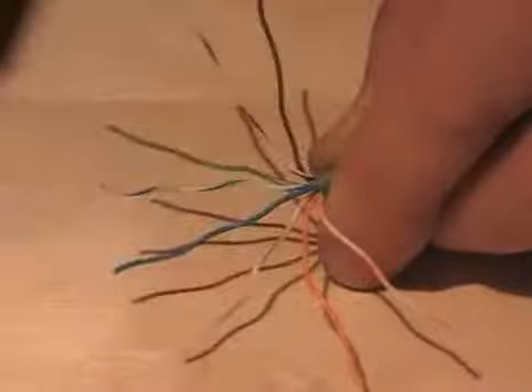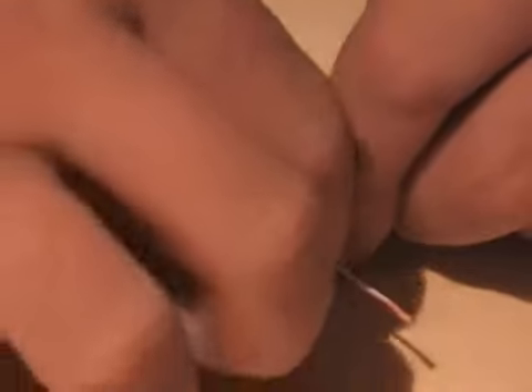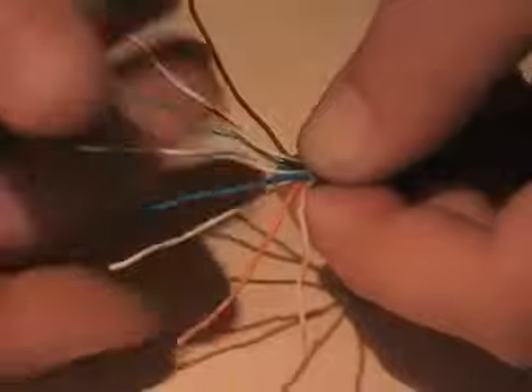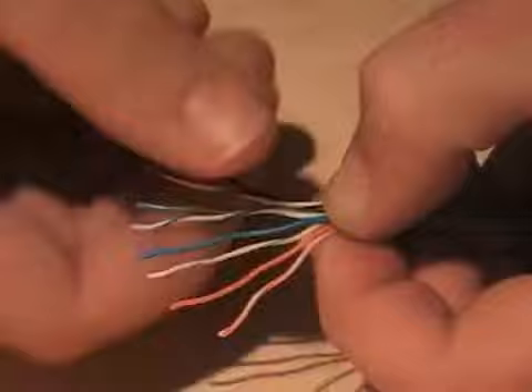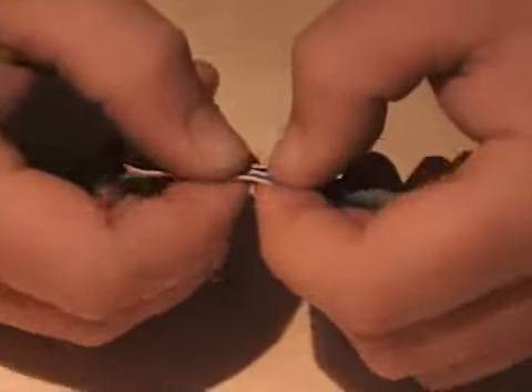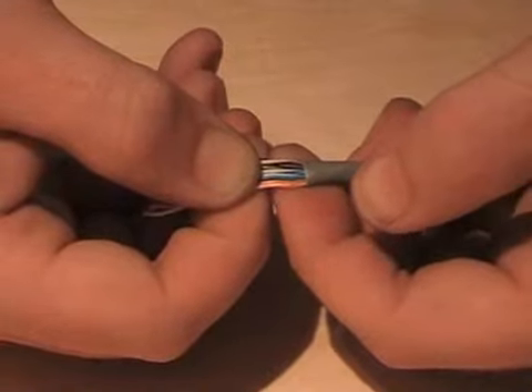I'm now going to straighten these out as best I can before squeezing them into the ribbon shape that we're going to put inside the plug. Squeezing tightly where the sheathing ends, I gather the cables together, twisting with one hand and bending them up and down to form that ribbon shape. I'm only looking to form the first half inch or so of the cable.